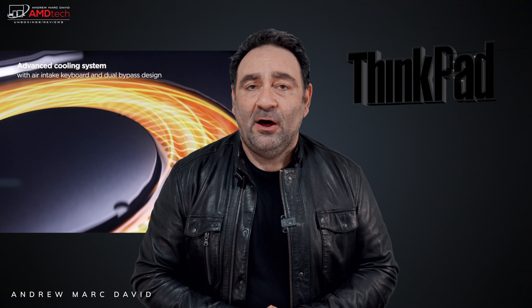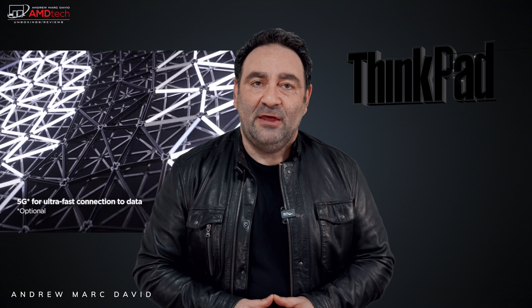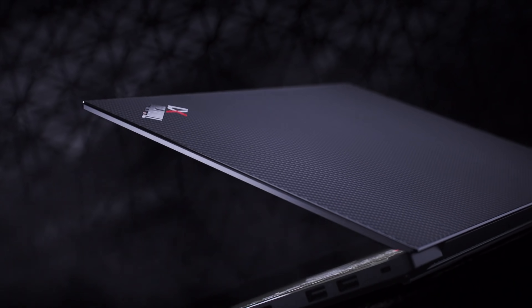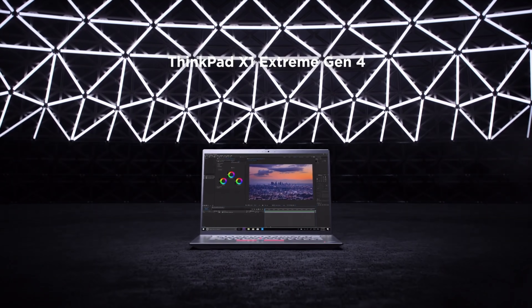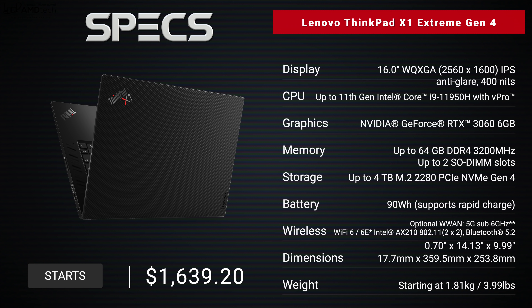Hey everybody, it's Andrew, and this is my unboxing and first look at the brand new Lenovo ThinkPad X1 Extreme Gen 4. In the interest of transparency and full disclosure: I'm not being paid by Lenovo, I'm not being sponsored by Lenovo. All the opinions you're about to hear are my own. Lenovo is not getting copy approval — that means they're seeing this video for the first time just like you.